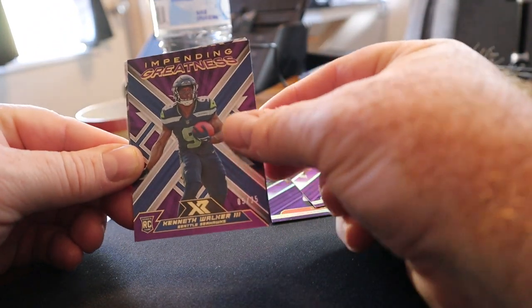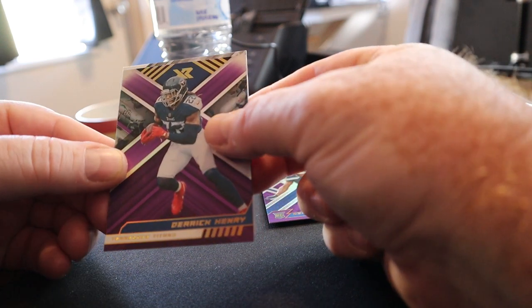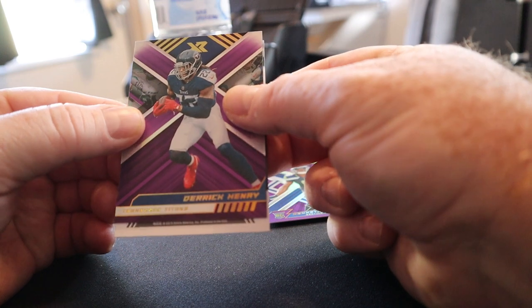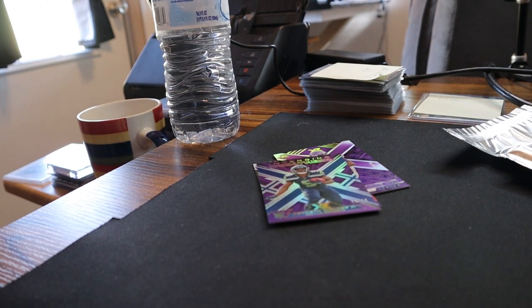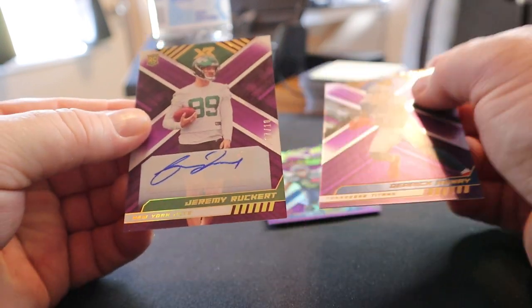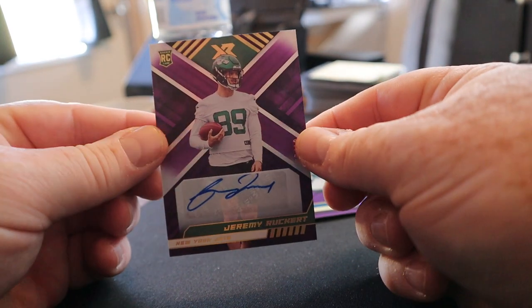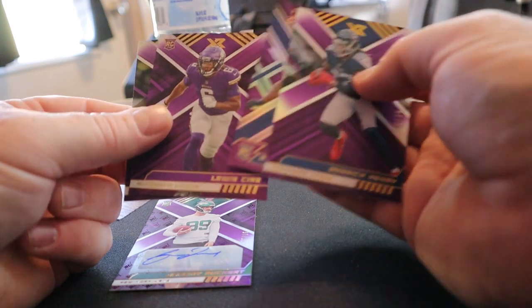Let's see what they look like on the back. Oh, Derrick Henry — I like that, and that one's 8 of 25. It'd be nice if the tight end is a Kelsey. Let me flip it over and slow roll it. It's a rookie, it's a Jet — Jeremy Ruckert, and these are numbered to 10. We did get an auto; it's an off-sticker, 7 of 10.